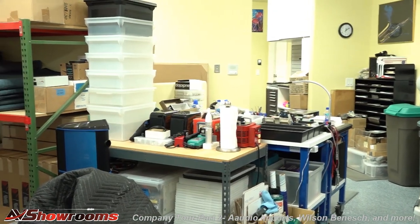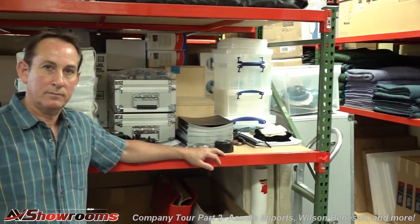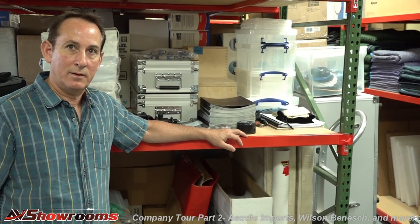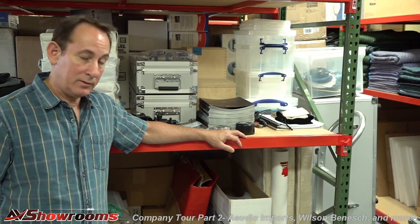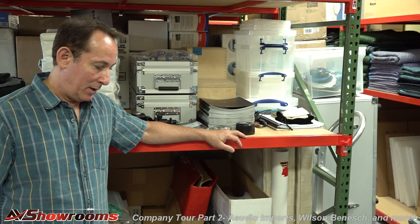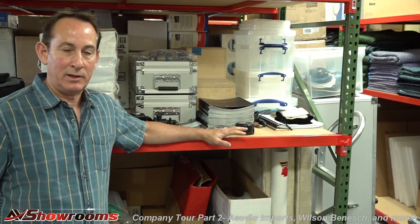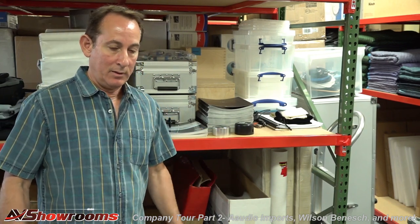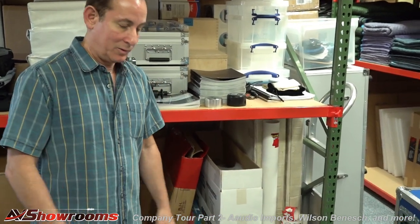We've come into the staging area, packing area, and workshop of Brian Ackerman's A Audio Imports, here in Parker, Colorado. I see we have this StayCore platform you're going to show us. So this is a new line I'm bringing in from Poland. StayCore makes probably the best pneumatic platforms on the planet for putting your high-end equipment onto. Made out of solid slate — this is the shipping case that it comes in, and we're going to show you what's inside.